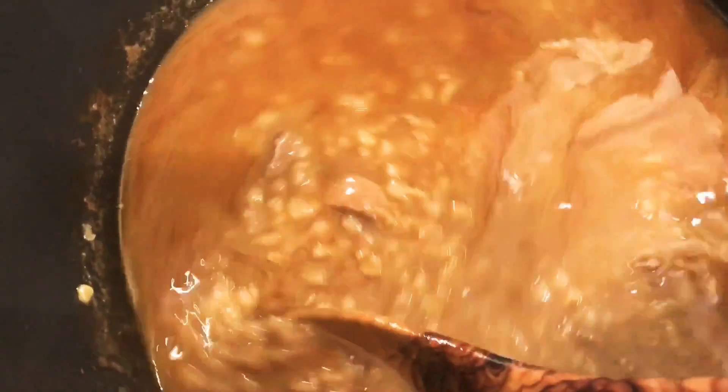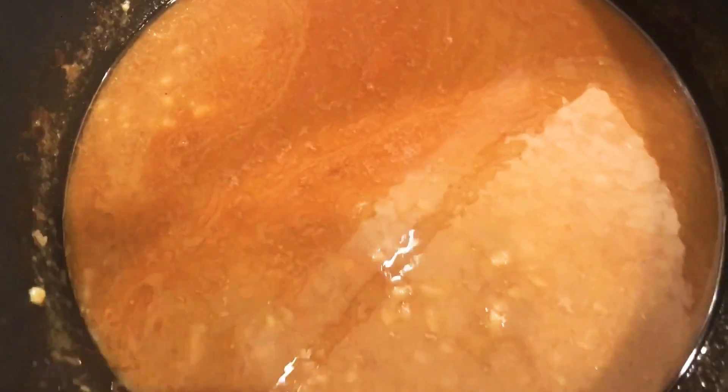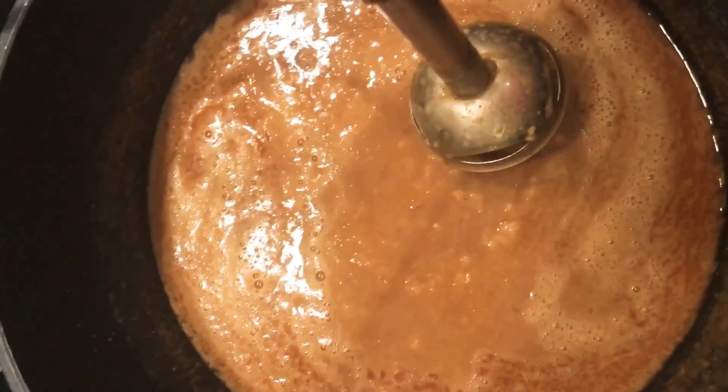I will not grind the meat in the machine — it will grind more quickly with the hand blender. The liquid is dry, so now I will blend it with the hand blender.